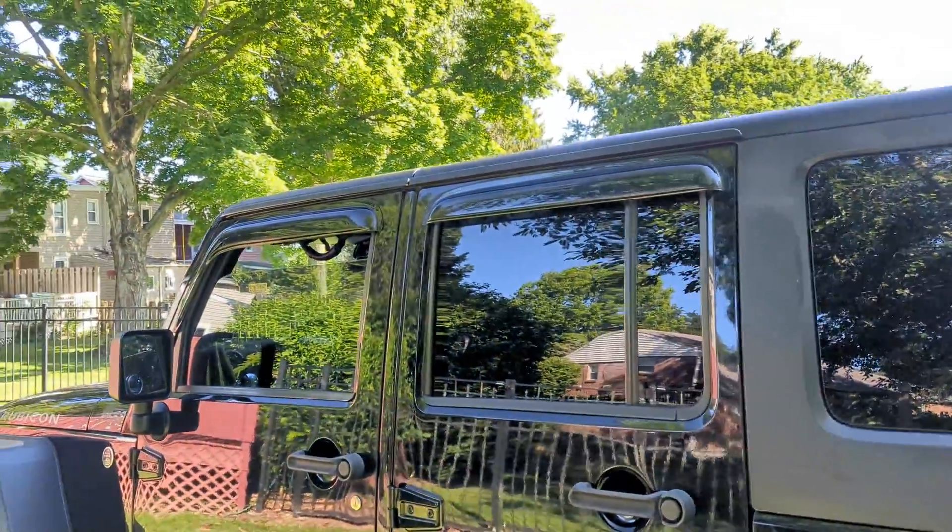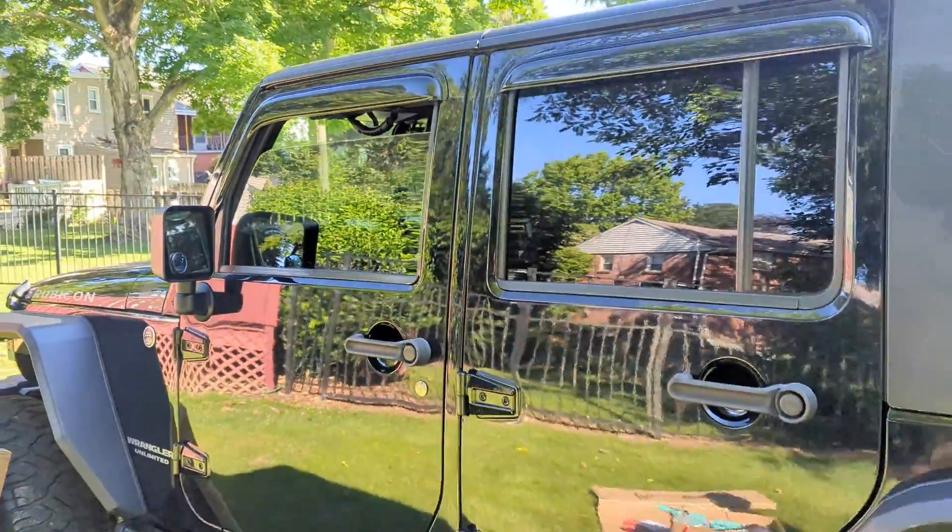So this is the shade side. As you guys can see, they blend really nice. So definitely good upgrading.